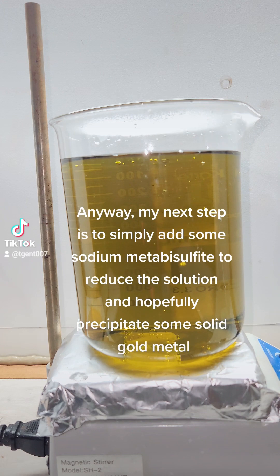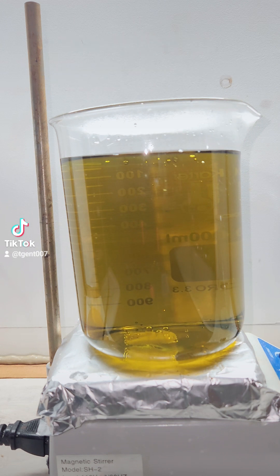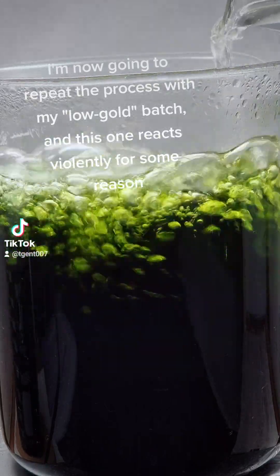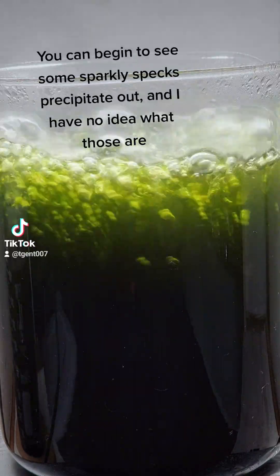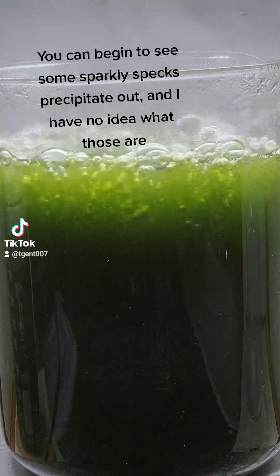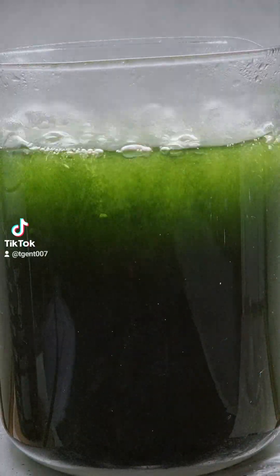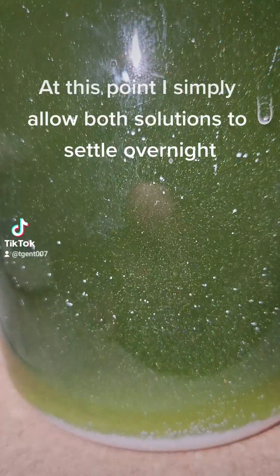My next step is to simply add some sodium metabisulfite to reduce the solution and hopefully precipitate some solid gold metal. You can see the solution turns yellow over time. I repeat the process with my low-gold batch, and this one reacts violently for some reason. You can begin to see some sparkly specks precipitated out, though I have no idea what those are.